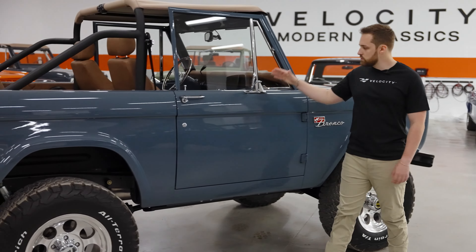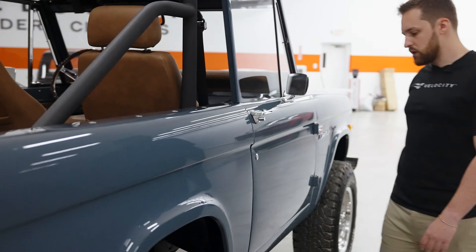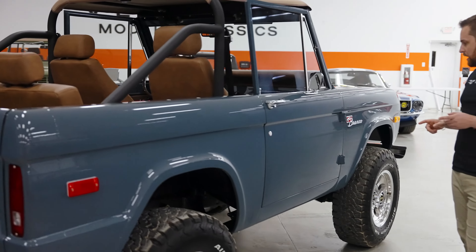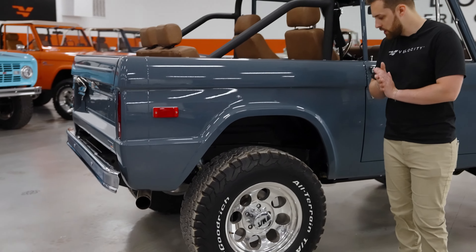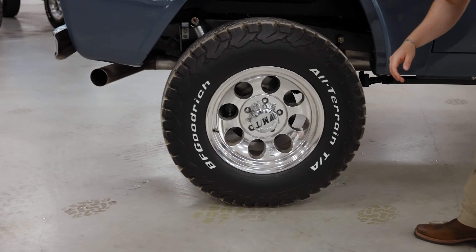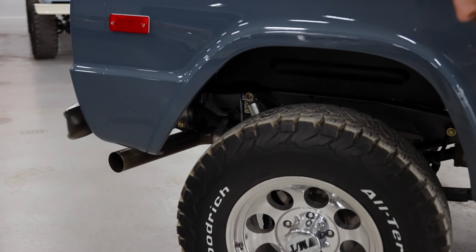Chrome accents continue — side mirrors, door handles, and then more chrome inside the truck too. We'll talk about the underside really quickly while we've got access to it and the drivetrain. All of our vehicles have full disc brakes all around, hydro-boosted disc brakes. These are disc brakes by Wilwood, so a load of stopping power.